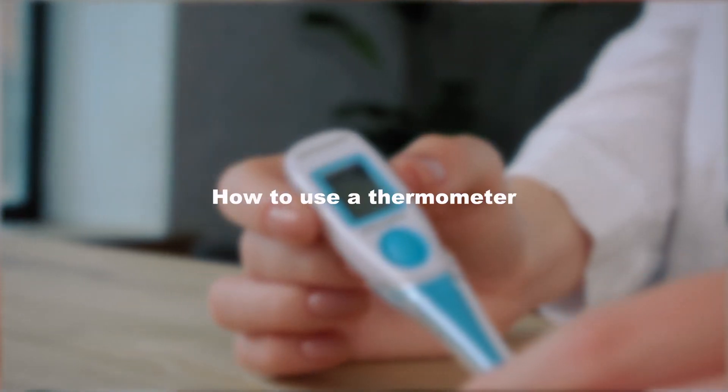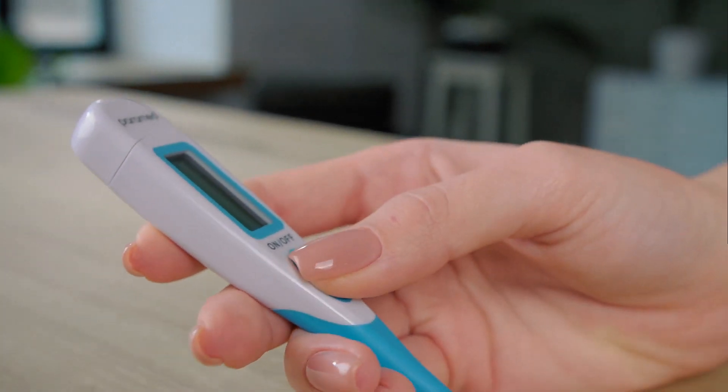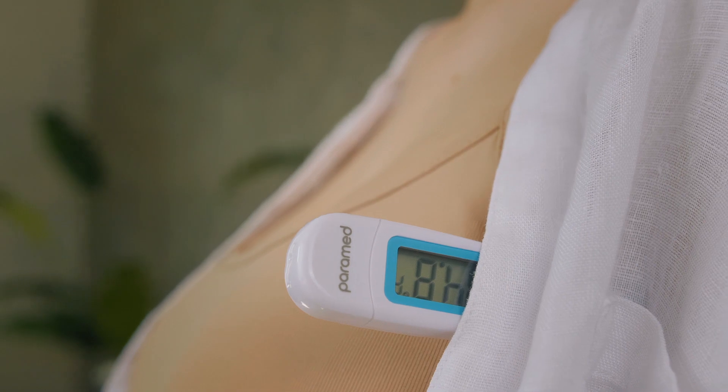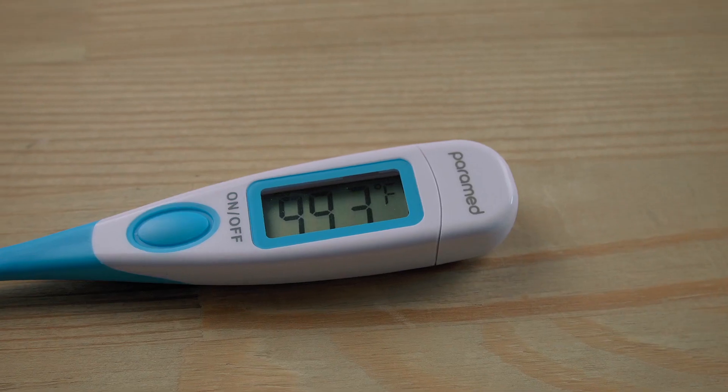How to use a thermometer? To measure the temperature, press the on-off button and place it into the measuring location. The thermometer will notify you with a signal when the results are ready. The signal notifies you that the temperature measuring speed has dropped, therefore we advise you to keep it in the measuring location for a little longer.